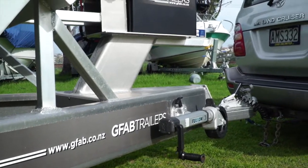One of the benefits of the alloy trailer is it's lighter with a big lump of boat on it. It's easy to tow — I tow it effortlessly anywhere.